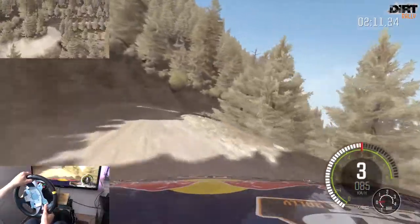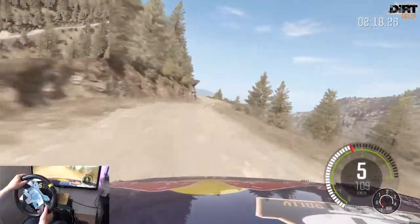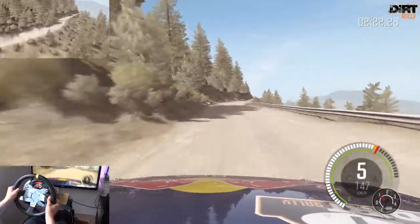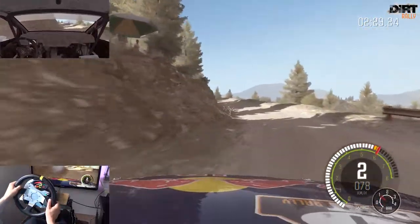In Achtung, rechts 2 lang, mittig halten, 170. Achtung, Sprung, rechts 5, macht zu, nicht schneiden. Links 6, in links 6 lang, 80, überwählen. Rechts 6, in links 6, in rechts 5, macht zu, nicht schneiden. Achtung, links 2 verengt sich und rutschig, mittig halten.